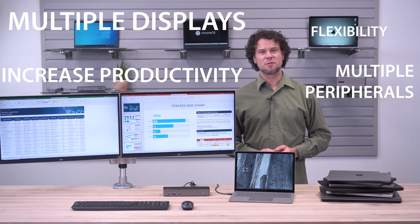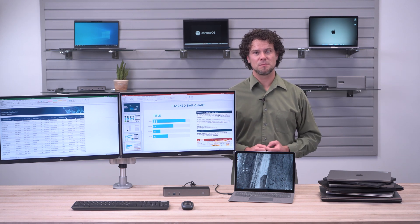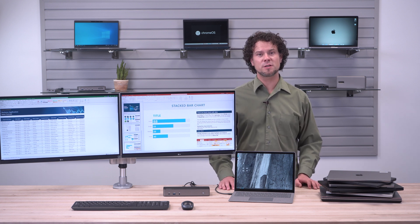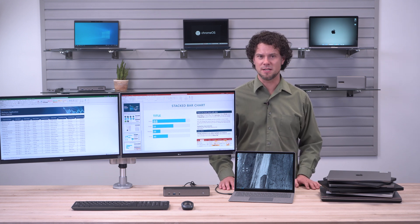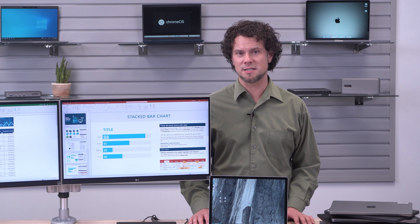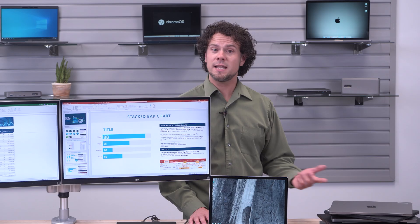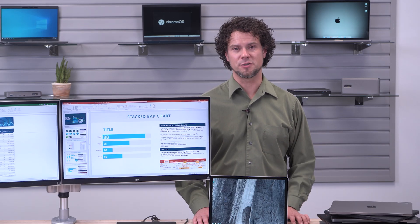Docking stations solve many problems for workstation users, but not all docking stations are created equal. Some may not provide all performance features due to the capabilities of your laptop. Some may not support the video output needed, and some may require complicated setup and installation. Depending on your needs, we've identified two types of docking stations that you should consider: docks for universal compatibility and high performance docks. Today, we'll discuss the benefits of each type to help you choose the best dock for your deployment.